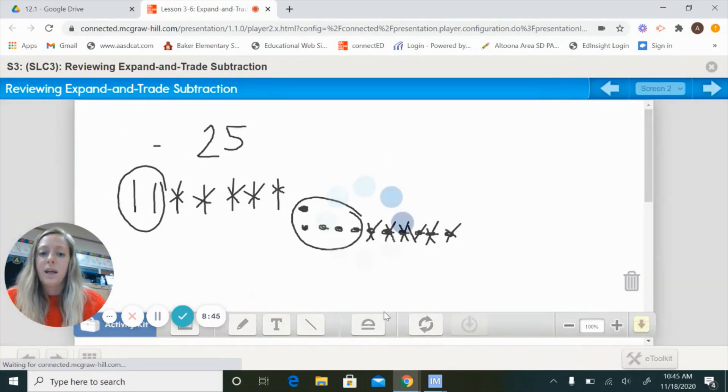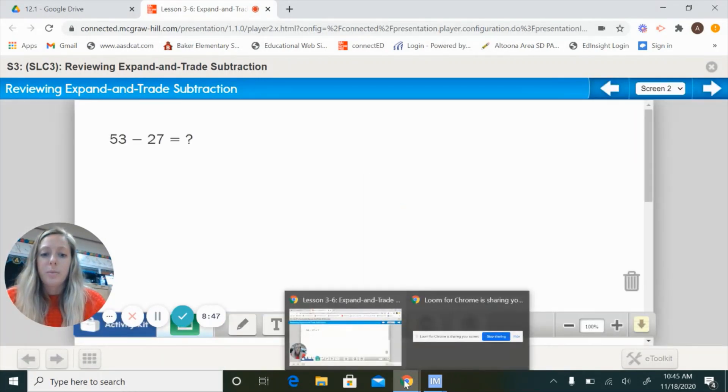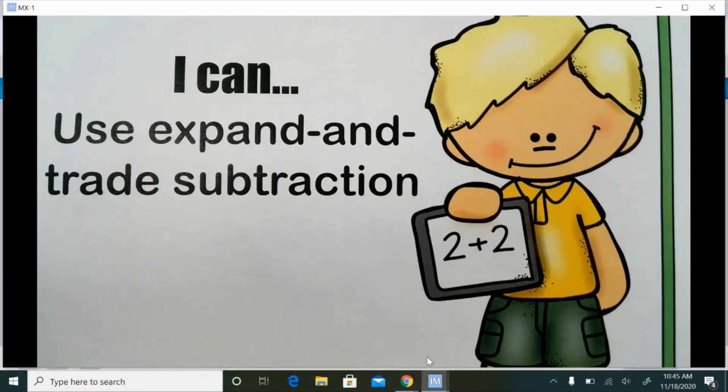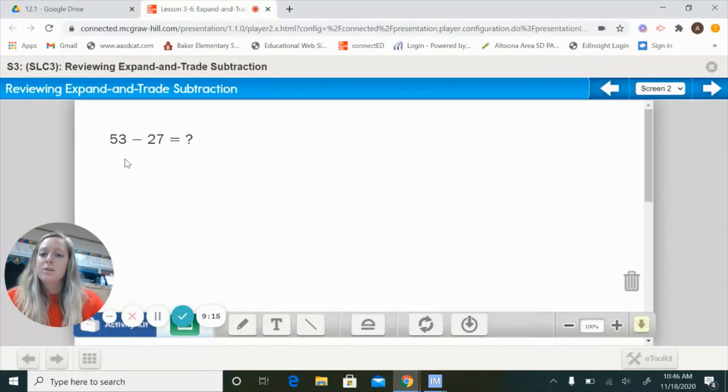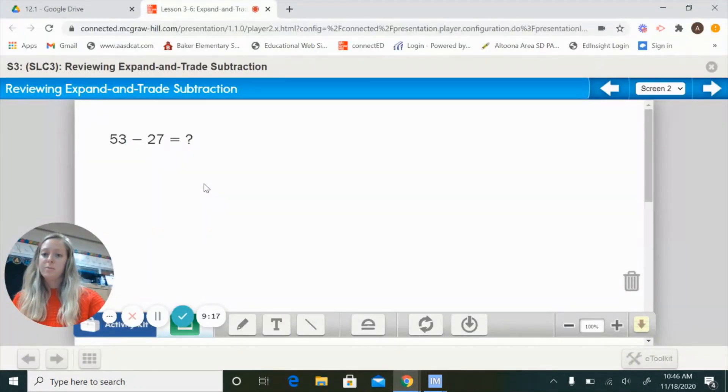Our goal by the end of today is that you should be able to say you can use expand and trade subtraction. Hopefully by the end of today you can say, 'I know how to use expand and trade subtraction' — especially since we went over it before Thanksgiving and are going over it again today. Now let's look at some problems, and you're going to do these in your notebook along with me.